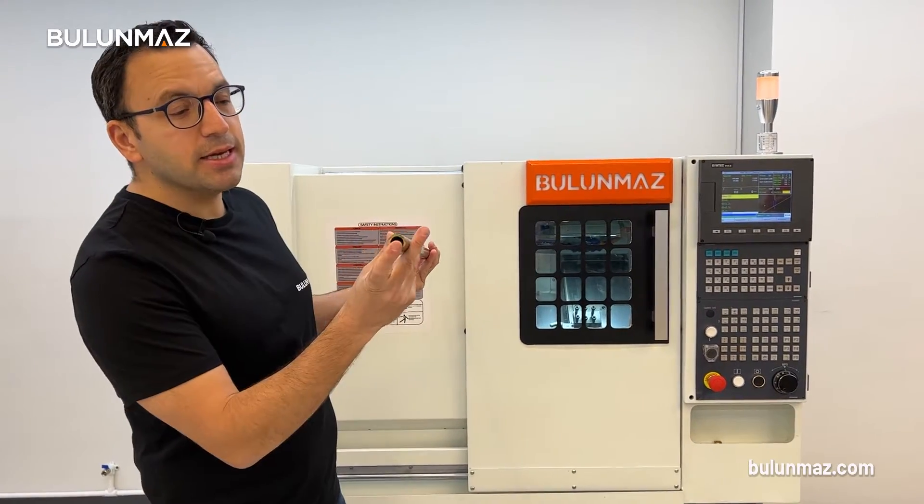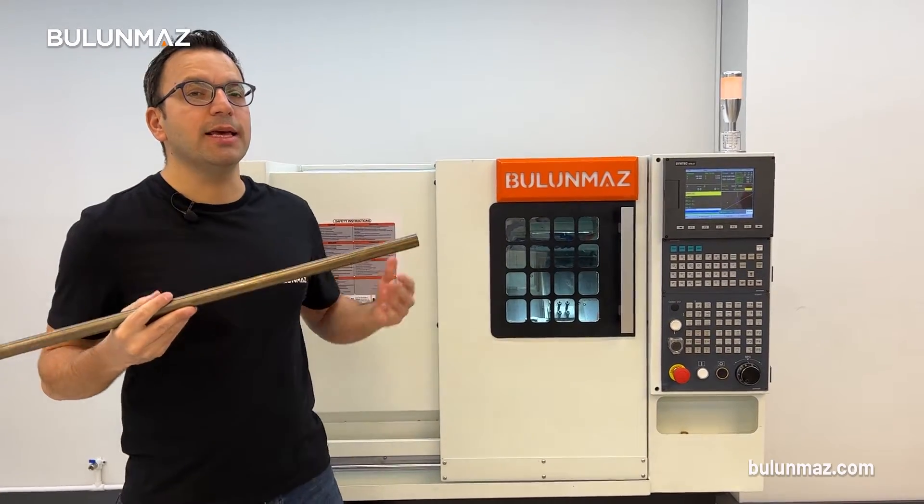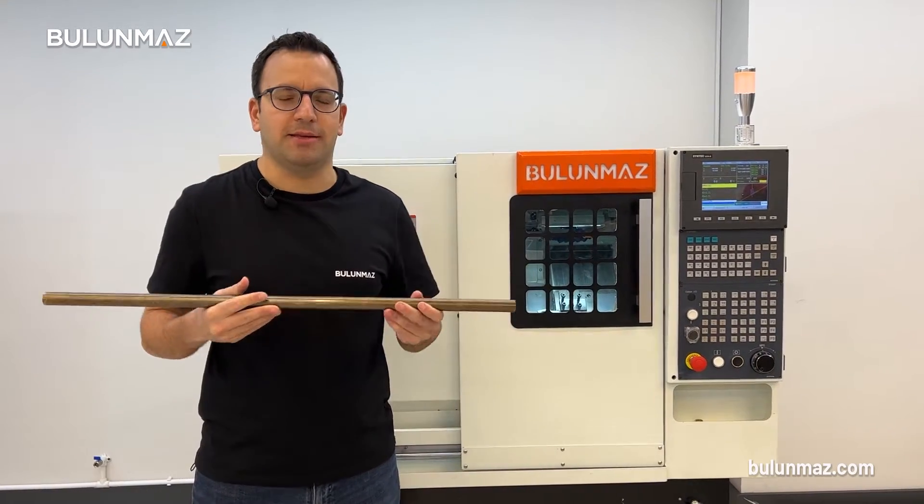That's a tube. As you can see, inside is empty. I will use a brass tube, but you can easily work on gold, silver, platinum, or any other metals.